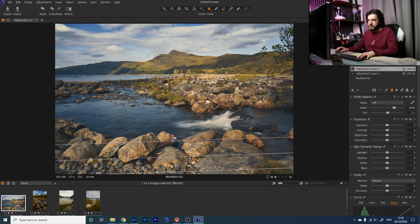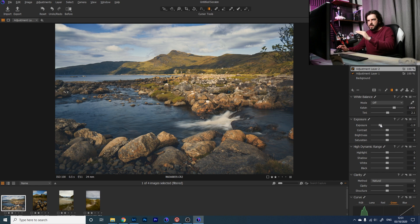I'm adding another graduated layer, dragging it from the bottom this time. I'll call it Ground. I just want to bring the exposure down on the bottom part of the scene — darkening it draws the eye to the middle, where you want the brightest part to be. There's a lot of empty rocks down here we don't need to focus on too much.